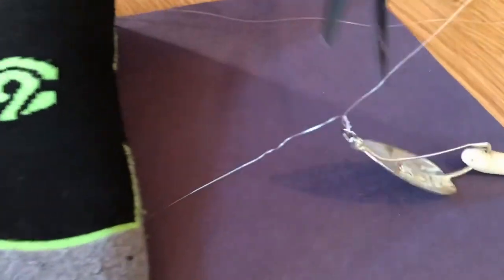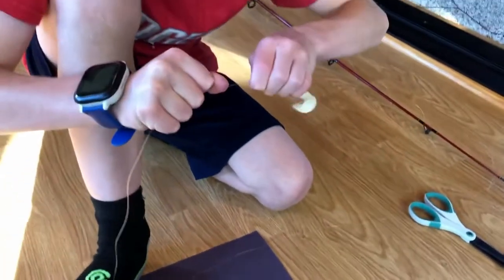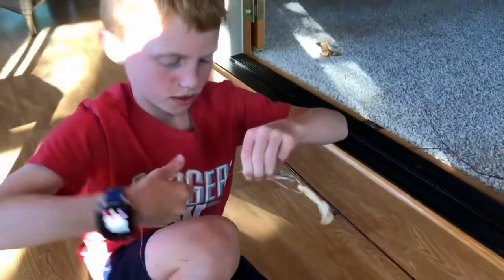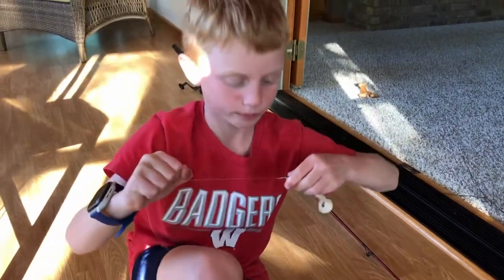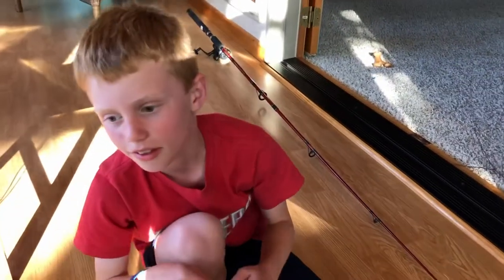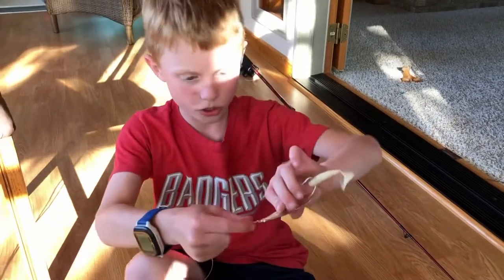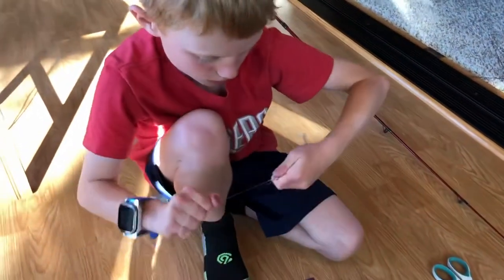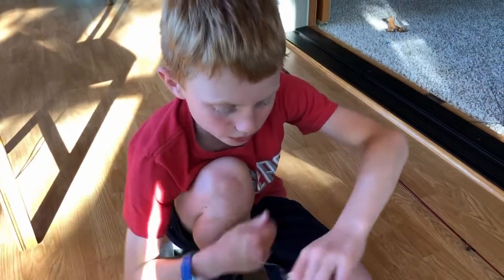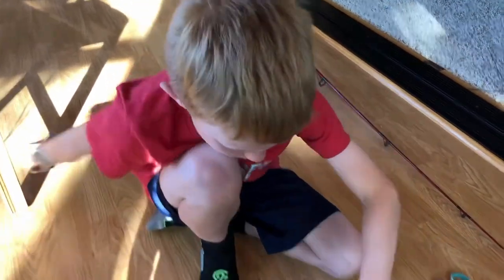Why it's important to cut off the remaining line is because sometimes when you pull your line, this string will get caught in there and then you'll have to re-tie your knot. So basically, if you didn't pull, you might lose your bait.